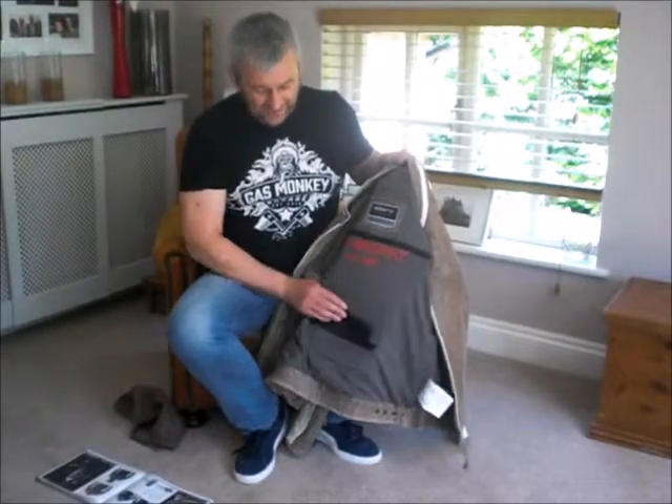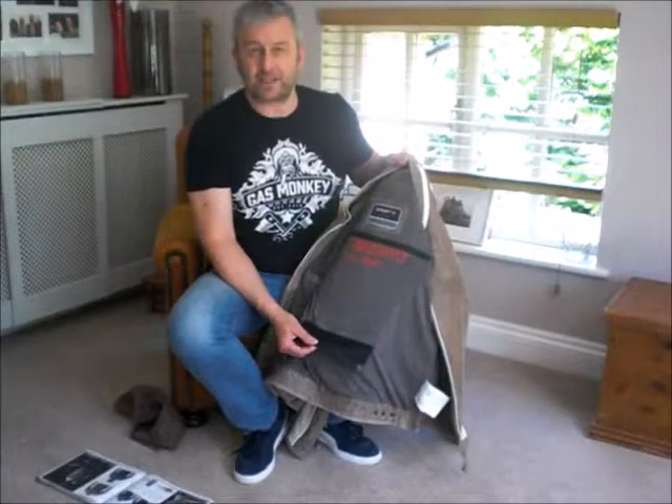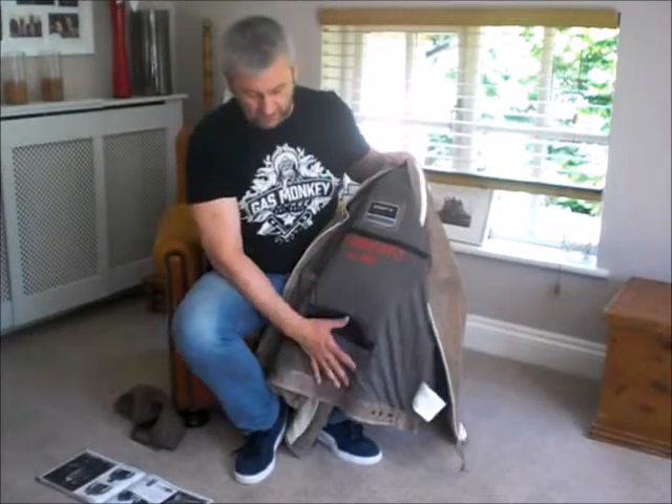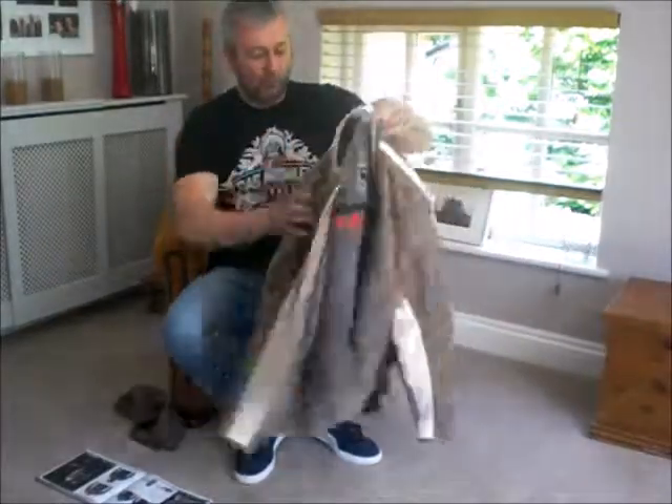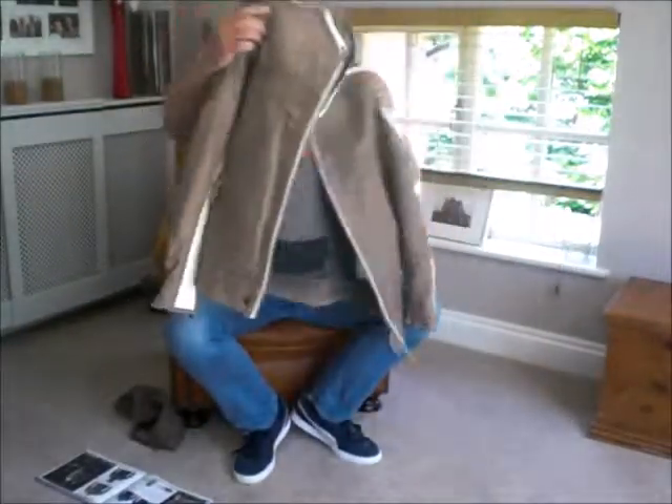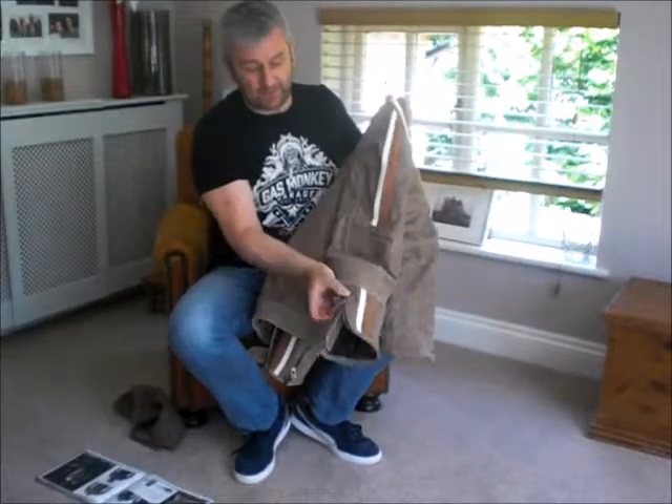Obviously it's got the connecting zip here that you can connect to trousers so that you don't get the wind blowing up the back if you're going on the bike. All round it looks a pretty good jacket and it feels a pretty good jacket as well.